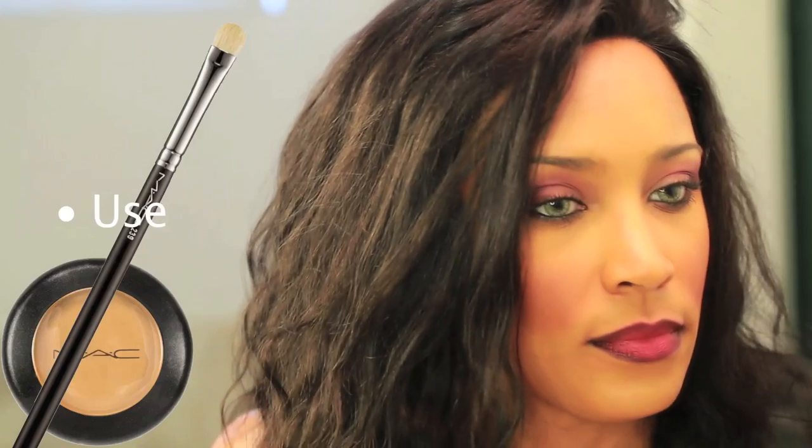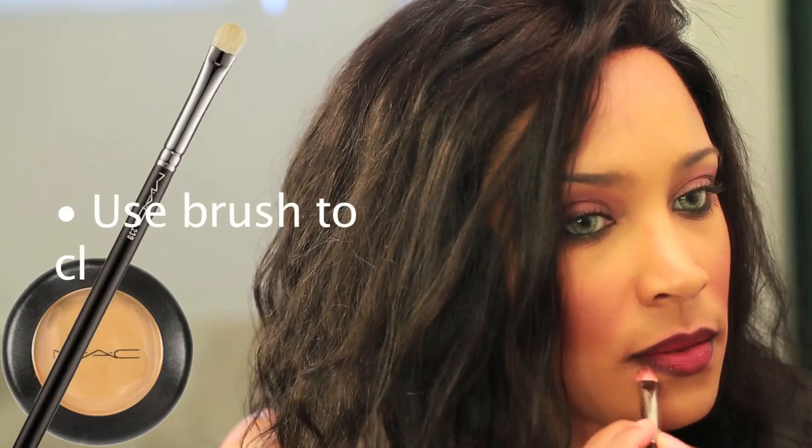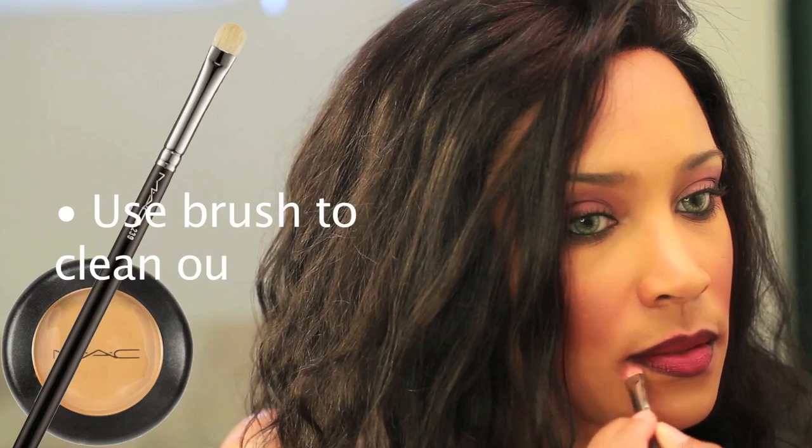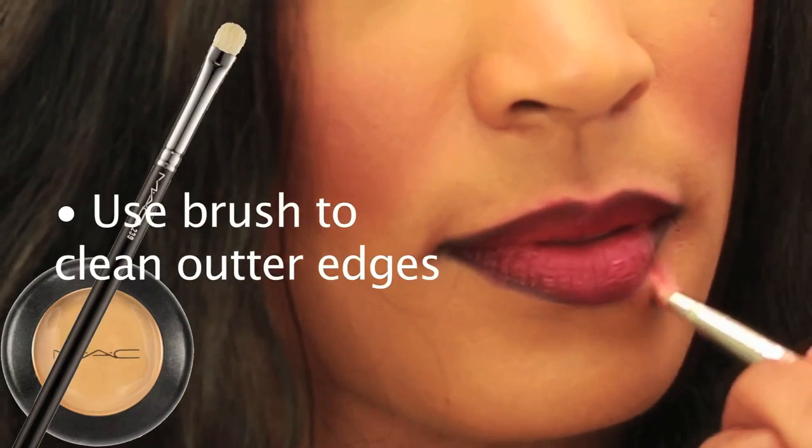And I'm going to use a concealer that's about my skin tone. I'm going to go around my lips to clean it up so that it looks really clean.